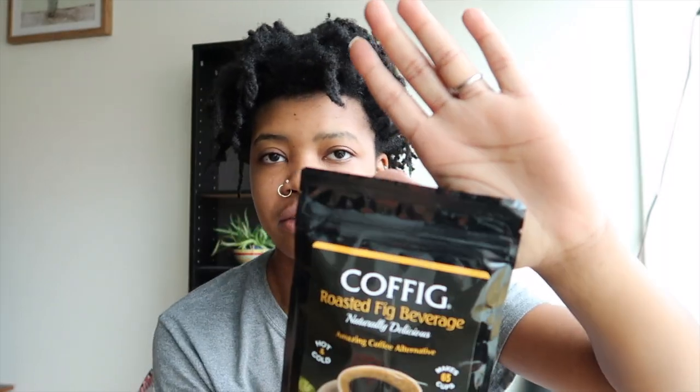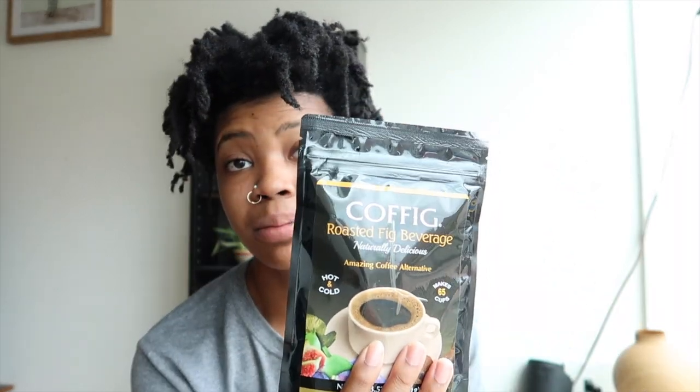Hopefully you can see it — not the glare from the window — but this is naturally alkaline, so it's perfect and amazing for your body. It has no preservatives, 100% non-GMO black mission figs, caffeine free, and gluten free. With this package you can make 65 cups of coffee.